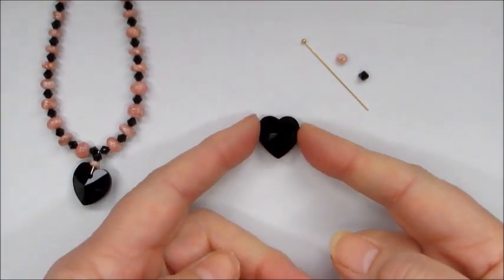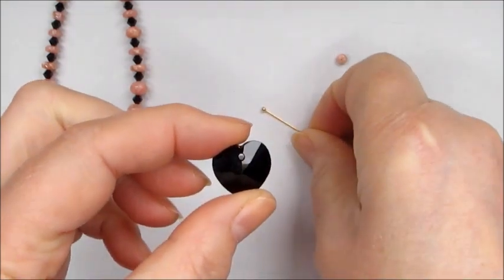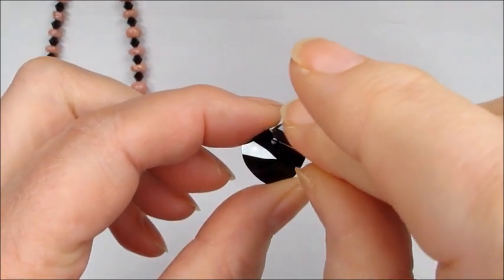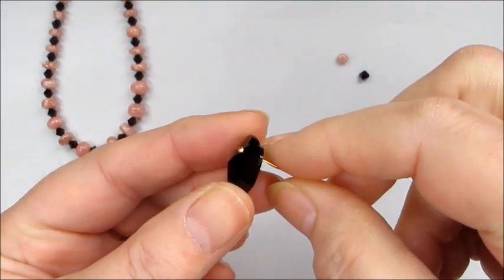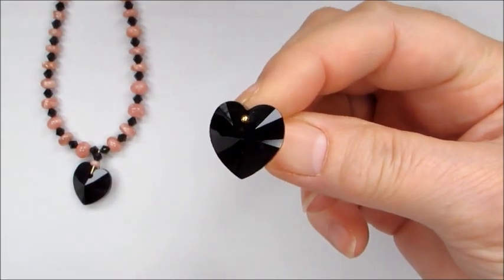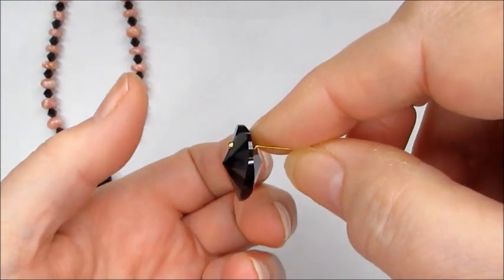We're going to take the heart and, as you can see, the hole in it is quite sizable and it allows you to pop the head pin through. The ball head pin sits nicely just there on the outside, and the gold against that black looks absolutely stunning.